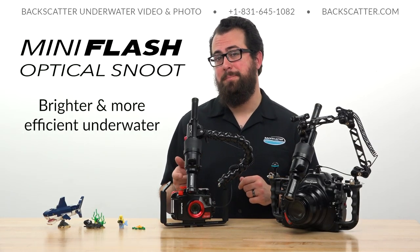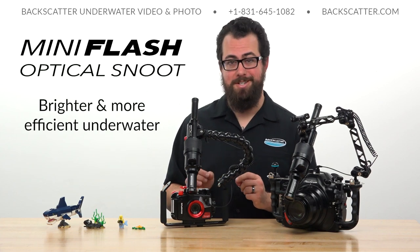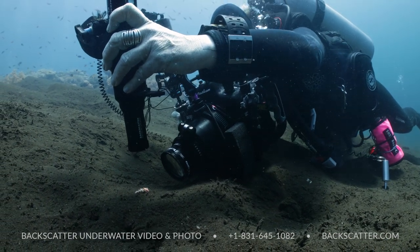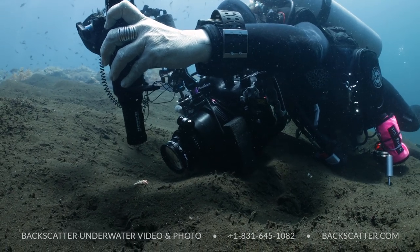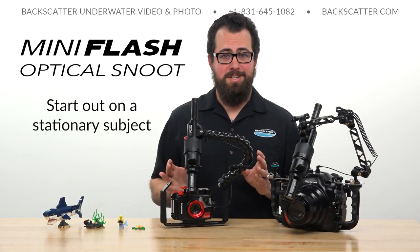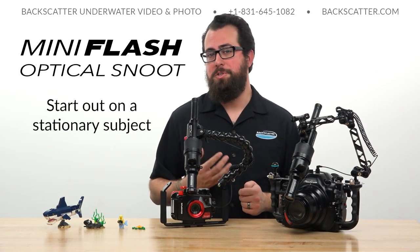Then you're ready to get your snoot on. One thing to keep in mind is that we did design the optical snoot mini flash to work best underwater, so you'll actually have a little bit more working distance and a slightly brighter light output on your dive than you will when testing on the tabletop.